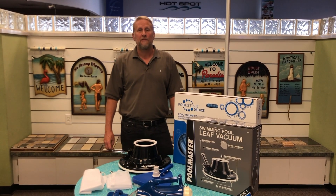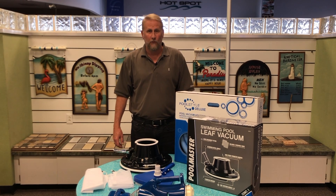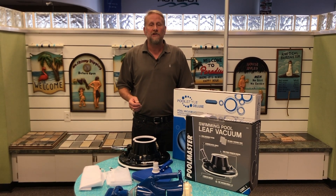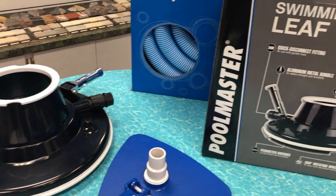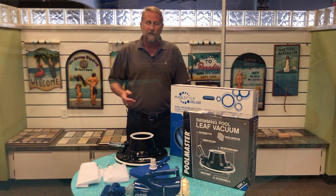Hey guys, it's Mark from Hallmark Pool Supplies. I'm here today to talk to you guys about how you can vacuum your Intex pool. Whether you have an Intex, a Summer Wave, or even a Coleman pool, we all know that the systems on these pools are very weak and it can be a nightmare to vacuum them. So I'm going to be showing you several different methods on how we can vacuum without using the filter systems on these pools because they're not strong enough.